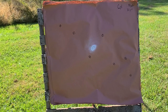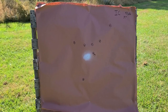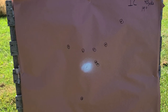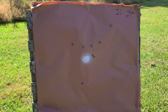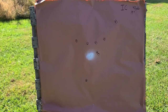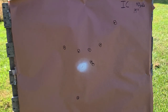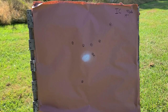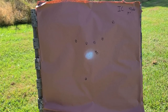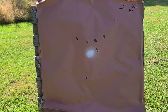Moving over to the improved cylinder pattern at 40 yards — right off the bat there's a very hot core area. For buckshot, that is a pretty tight-looking pattern. We have 8 out of 9 pellets on paper, with one missing somewhere. Measuring from the very bottom hole to the top hole gives us 19 inches of spread at 40 yards. Even with one pellet missing, that core area would be absolutely devastating on a deer, hog, or anything like that. So far, improved cylinder is looking like the best way to go.